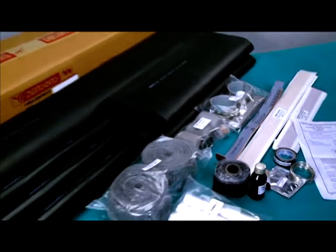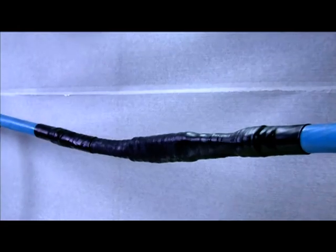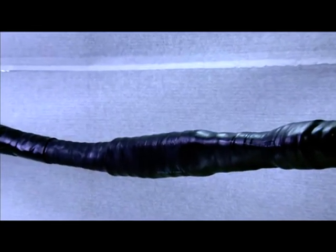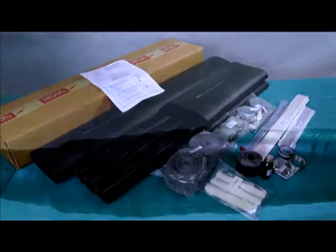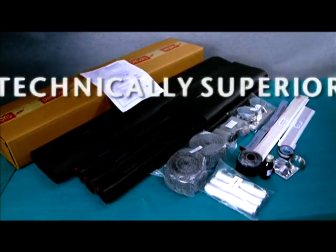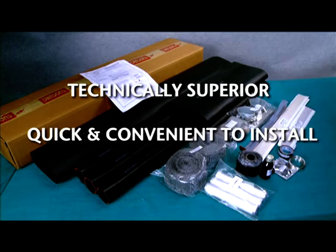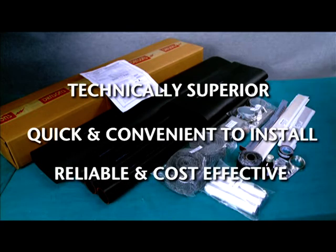Yamuna Densens' heat-shrinkable straight-through joint for 11kV 3-core XLPE insulated cables is the result of several invaluable years of dedicated studies and R&D. In addition to technical superiority, it is quick and convenient to install and has proven to be most reliable and cost-effective.